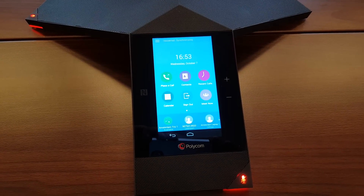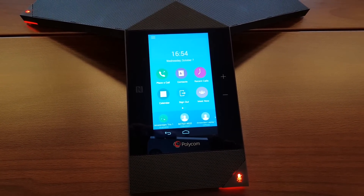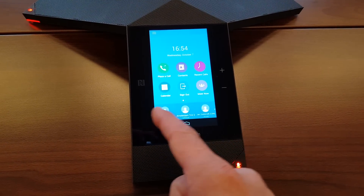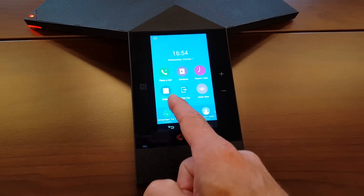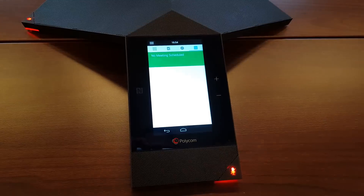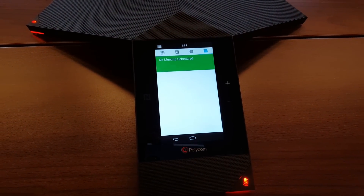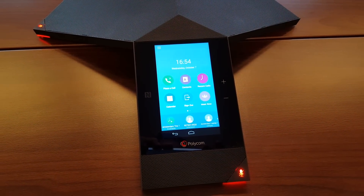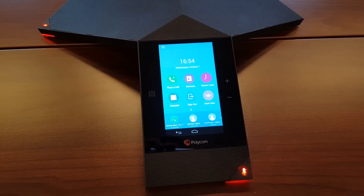After signing in to Microsoft Lync, you will see your buddies listed underneath. Also, it added the calendar, so if there's any meeting scheduled you will see those right here. This was the video to show you the sign-in process into the Trio 8800.